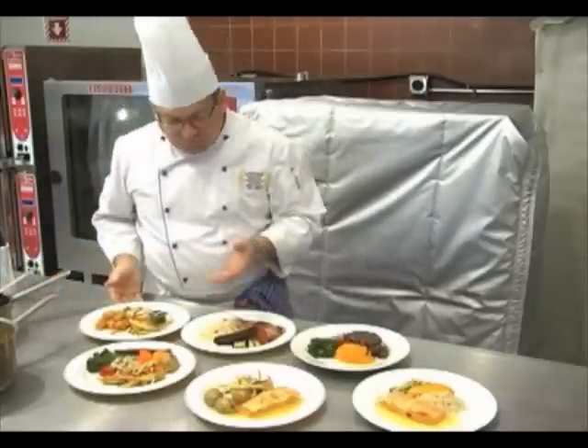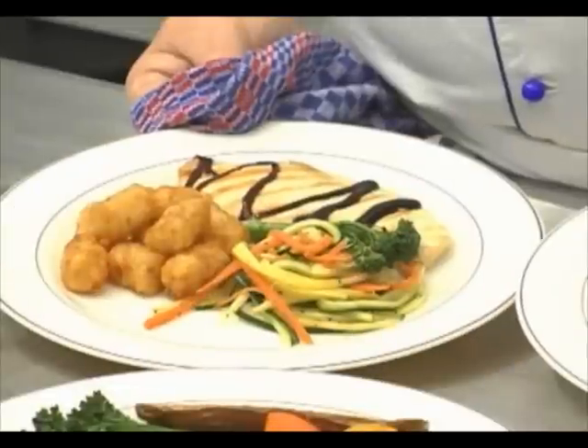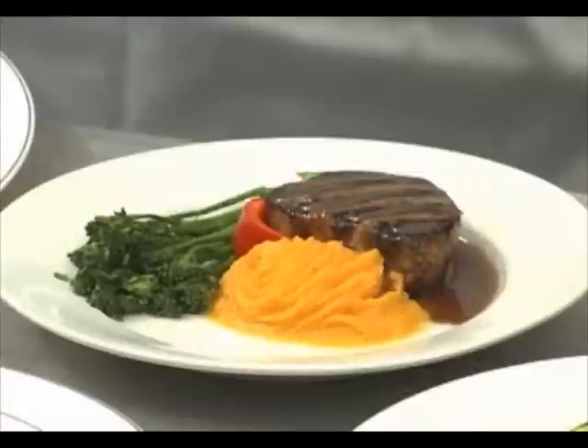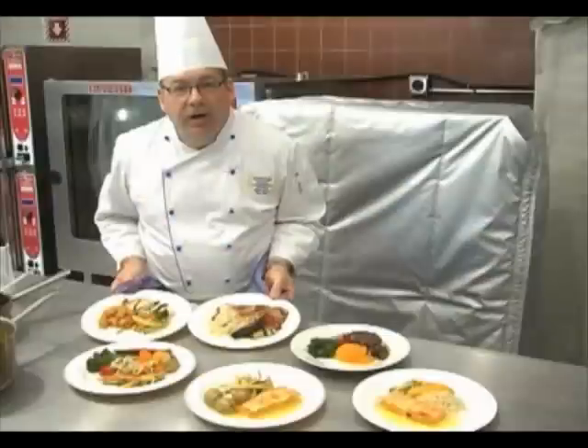You can see the vegetarian plate really doesn't need anything. Beautiful, really hot plates — ready to go, definitely beautiful and well arranged.